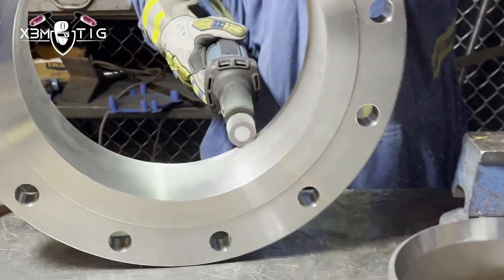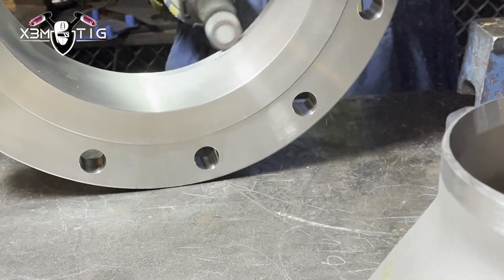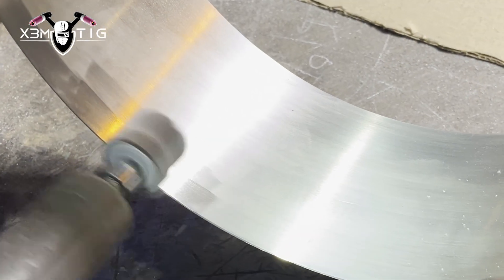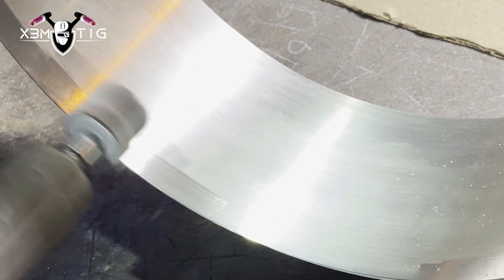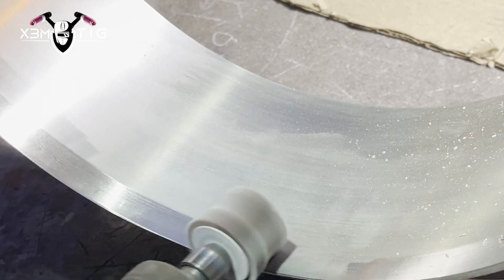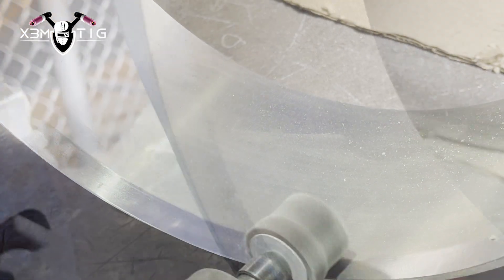Hello everyone and welcome to the Extreme Peak channel. For today's video, we're going to do a 304 stainless 12 inch flange and 12 inch reducer to 6 inch. It's 304 material, schedule 10.